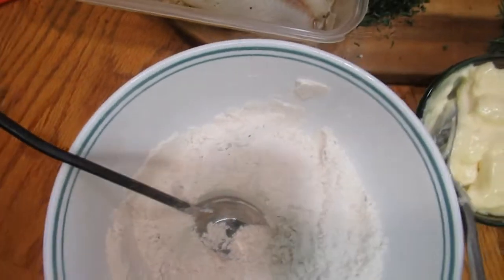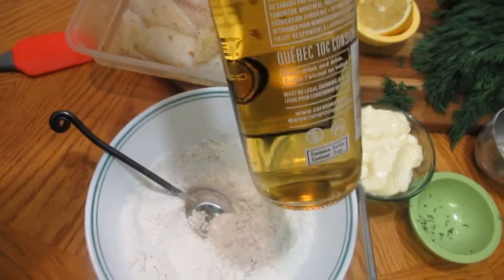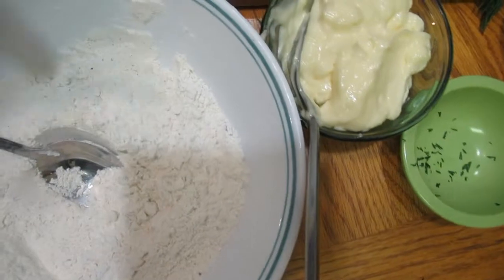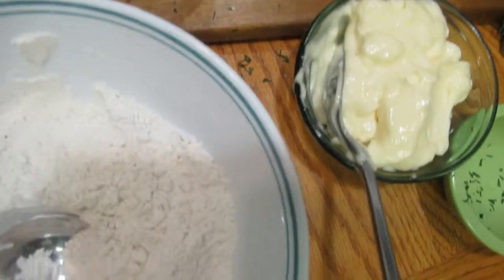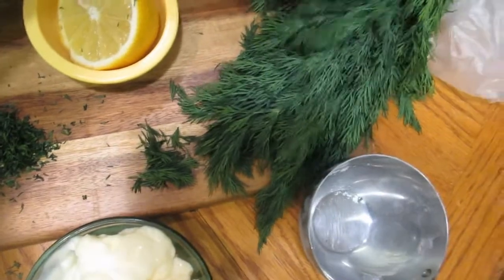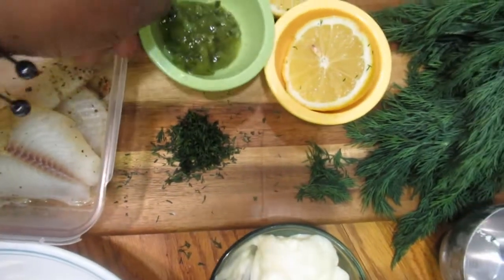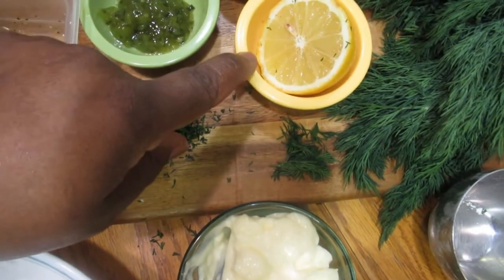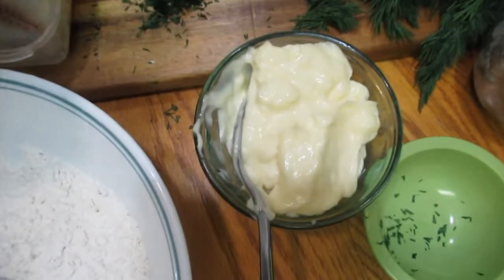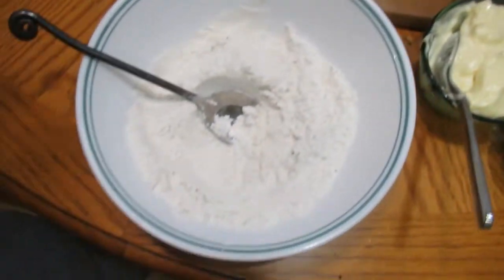For the batter I also have beer — use any beer you'd like. We're going to use one cup of beer. Now for the tartar sauce: I have one cup of mayo, about a tablespoon of fresh dill (chopped up), about a tablespoon of relish, about a tablespoon of fresh lemon juice, and I'm also going to add a pinch of hot pepper.